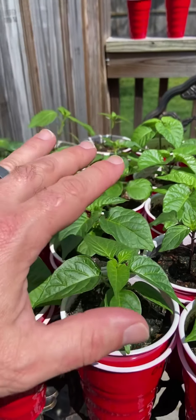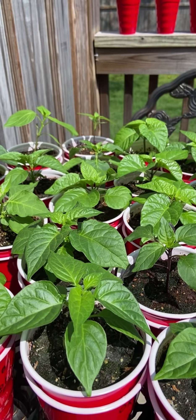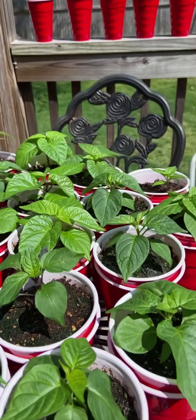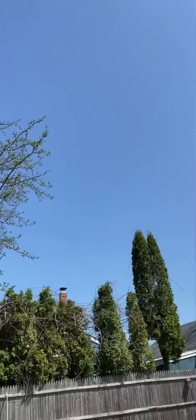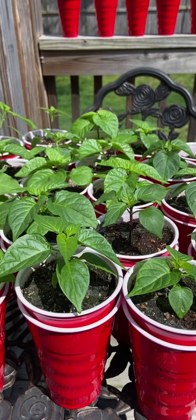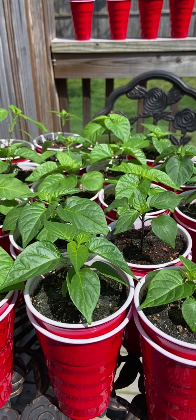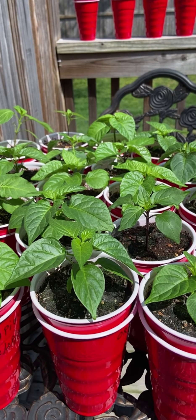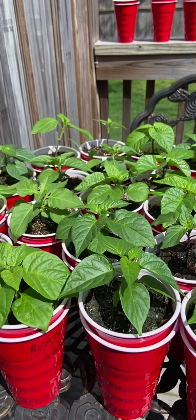I'm gonna do another video on pruning and show you folks how to do it the right way without hurting or breaking your plants. Anyway, that's it for now — I'm gonna go back to enjoying this beautiful day. Look at that sky! Hope you folks are enjoying your weekend. If you have any questions, hit me up in the comments — I'll be happy to answer. Have a good day, boys and girls — we'll see you soon!